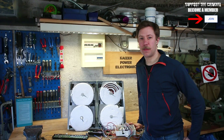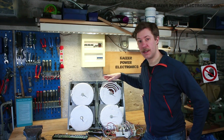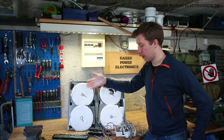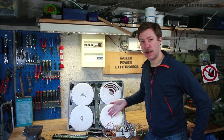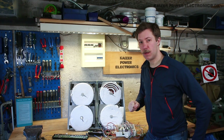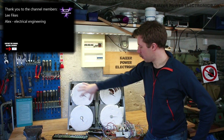Hi all, Mads Barnkop from Kaiser Power Electronics here. Today we're taking a look at this two-phase induction stove. It is a four-plate stove made into two modules, and each is fed by a single-phase 230 volt at up to four kilowatt of input power per section.